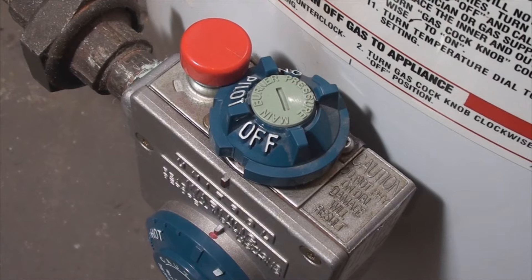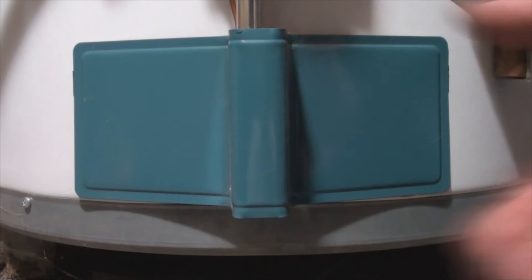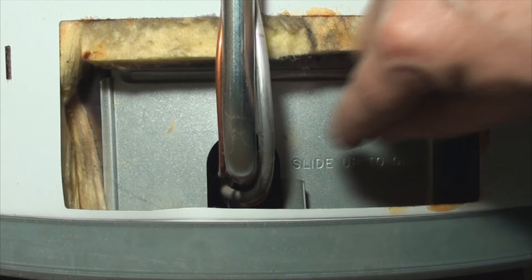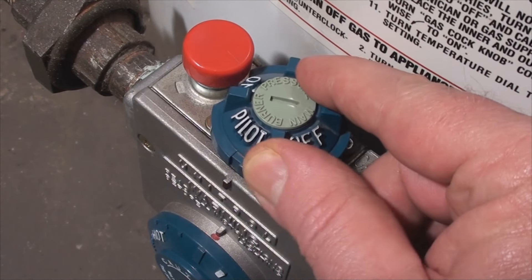Now this switch is generally referred to as a gas cock knob, but this is a family show. The switch has to be on pilot to be able to push the button.